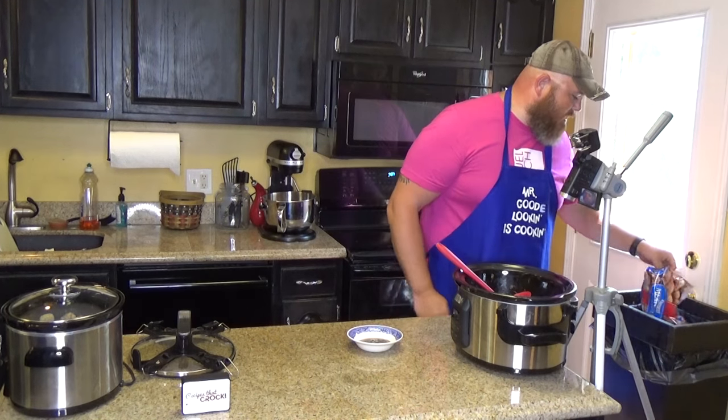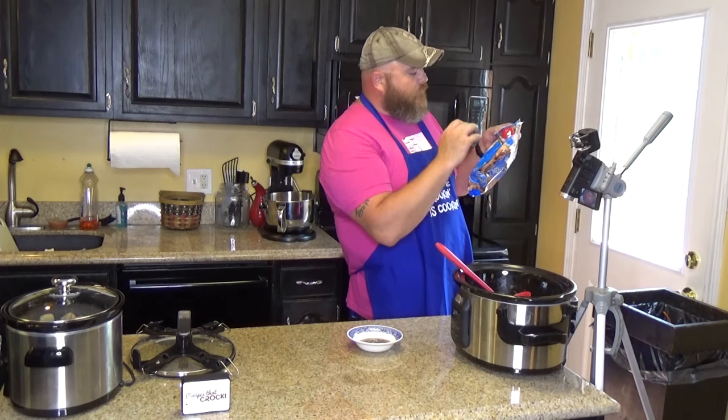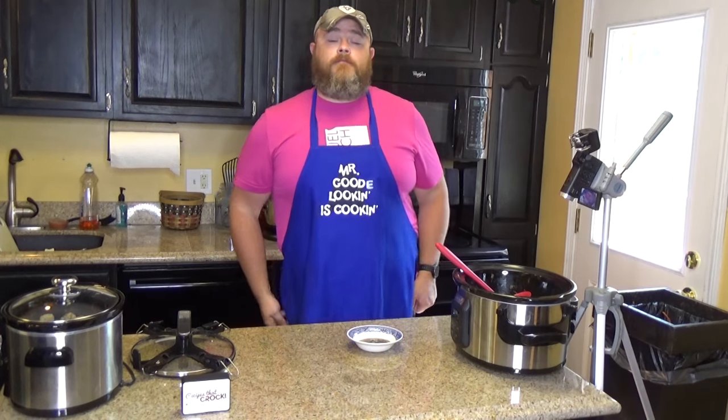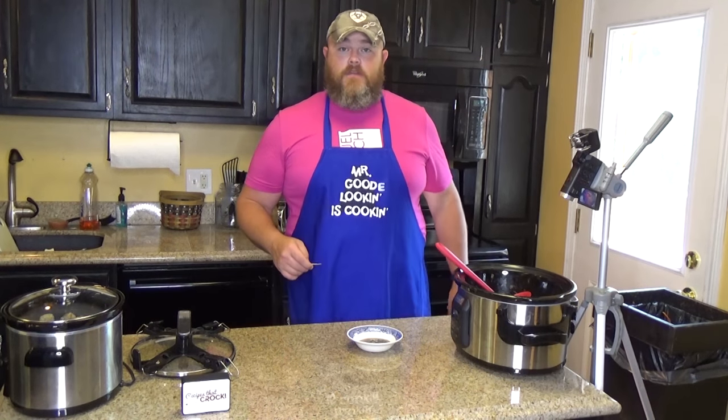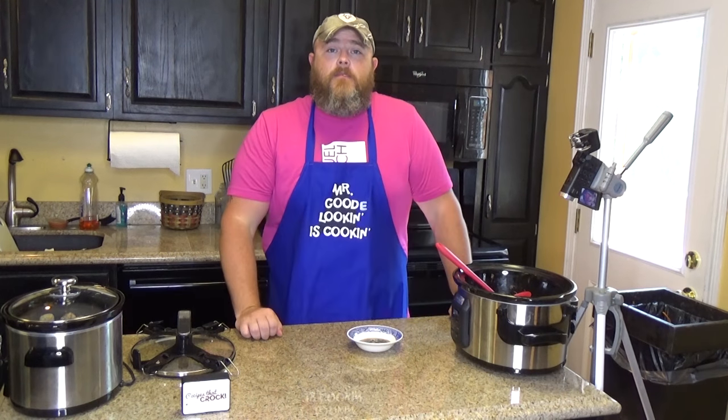That bag had eleven servings. So if you want to invite ten people over, everybody gets a serving of meatballs — and they're delicious. Simple, quick to make.